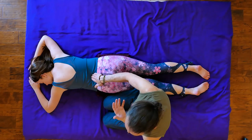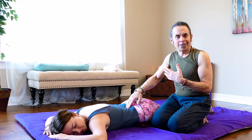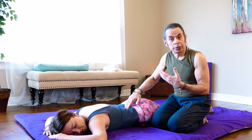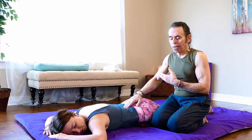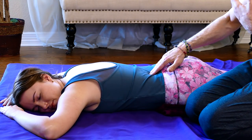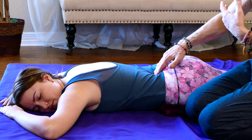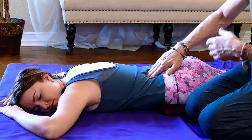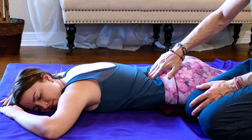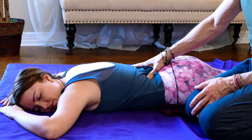It's very good to have open communication with the person you're working on — they're the experts in this scenario. They can tell you where the tightness is, how much pressure is good for them. As a body worker, that sense comes with experience, but in the meantime open communication is always good for the relationship. So palpating here a little bit.